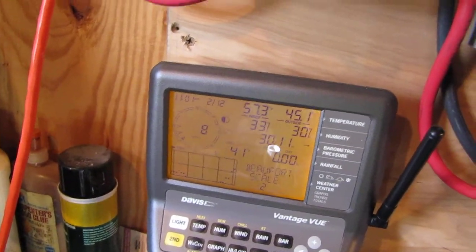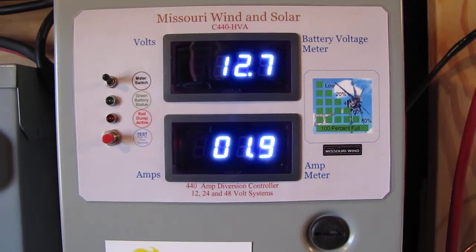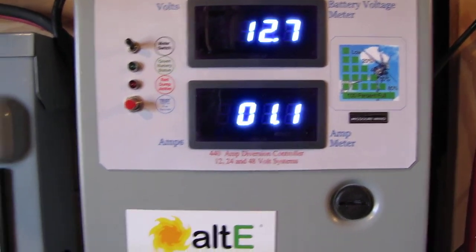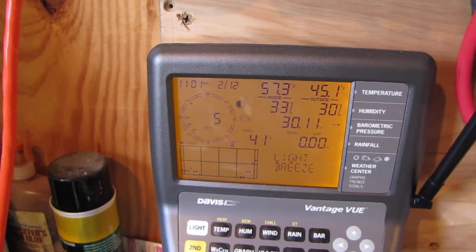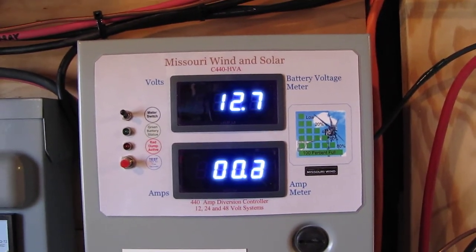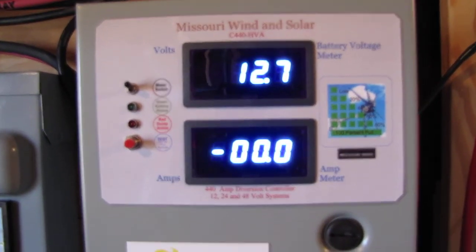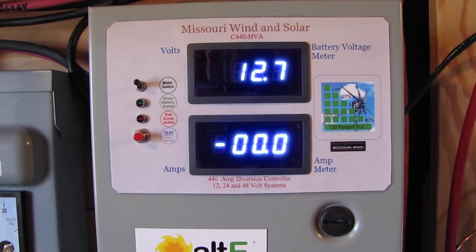With an eight mile per hour wind, then dropping to about six, readings go from nine down to eight down to five amps. Like I say, this is a low wind model — where I live is a low wind zone.